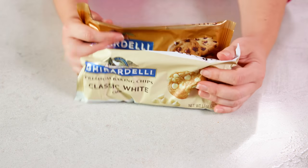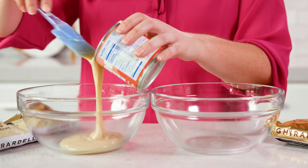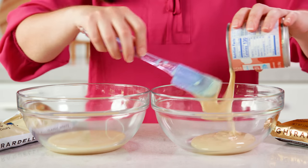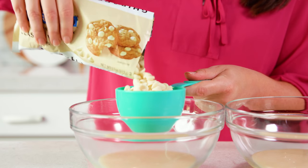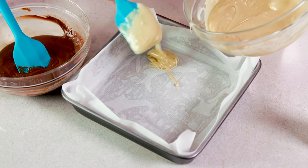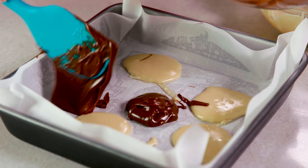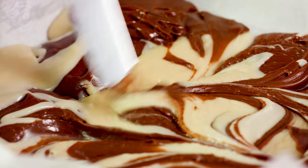If you want to make white chocolate fudge, just swap out white chocolate chips in place of the semi-sweet. If you want to make a marbled fudge with white and dark chocolate, split your sweetened condensed milk in half, then use just 1 cup of the chips for each bowl, and 1½ teaspoons of vanilla extract for each. Microwave each until melted, then spoon little globs of the white chocolate and the semi-sweet all over the pan, and use a butter knife to swirl it all together.